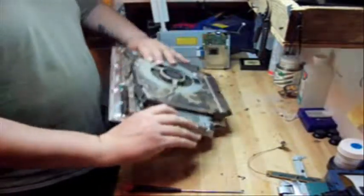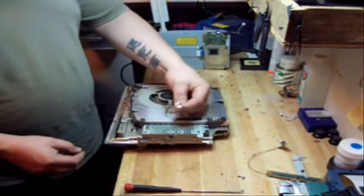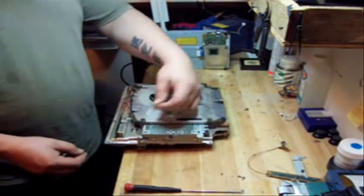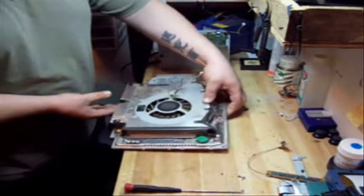Now that you have those two screws out, we're going to flip it over. We're going to unplug the wire for the fan — it goes right in here. Unplug that, put that to the side, and turn the board around.